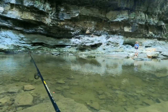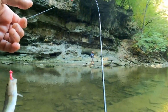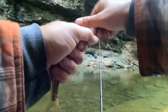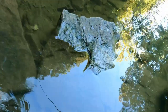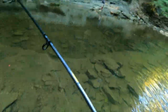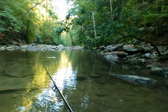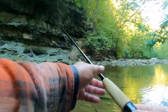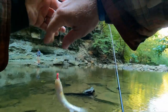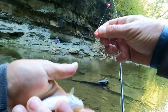I've done really well on bluegill, catfish, and crappie on these little Power Maggots. They're just so easy to work with and they stay on pretty good. They do stay on really well. I started using crappie nibbles last year and they work, but they tend to come off the hook pretty easy. Yeah, these stay on better. There we go — I think that's number 20 right there, Jeff. Not a bad little outing.